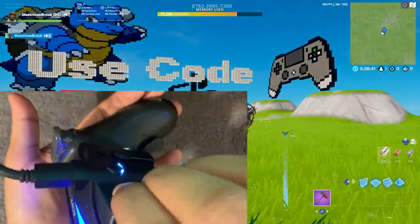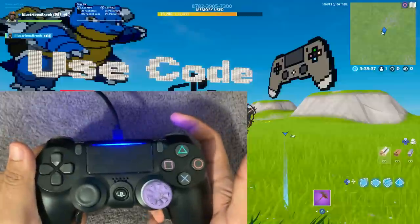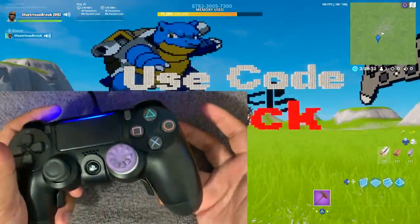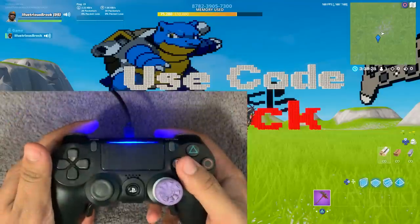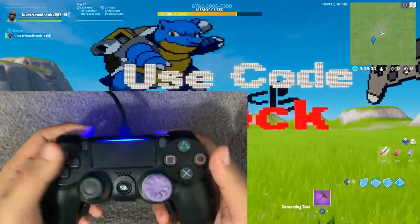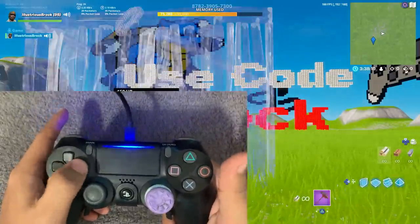Same thing with circle — hold this button, hold circle, let go — now your paddle is circle. So you can remap it super quickly on the fly. Like sometimes I'll be playing Call of Duty and I need to remap it just instantly — you just instantly remap it and you're done. Then I go back to Fortnite, remap it, and you're done. Just that easily. Because on Call of Duty my paddle is circle, but in Fortnite my paddle is right arrow.